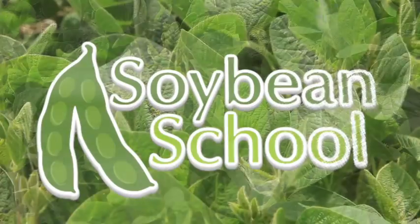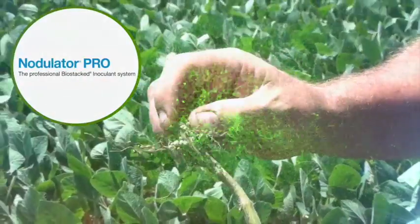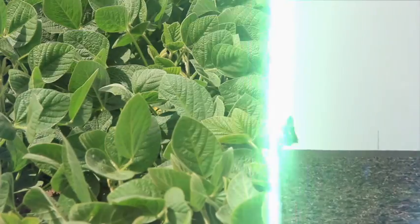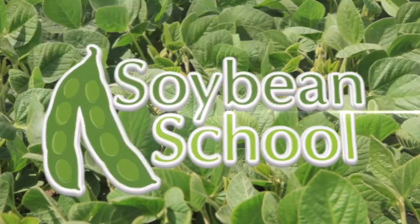The Soybean School on RealAgriculture.com is brought to you by Pride Seeds, Nodulator Pro, and Cruiser Max Vibrance Beans. Dieter Schwartz, Market Development Manager for Cantera Seeds, joins us here on The Soybean School.